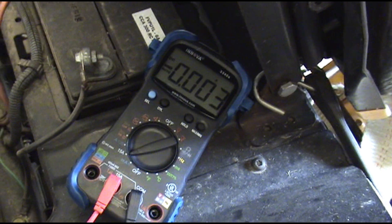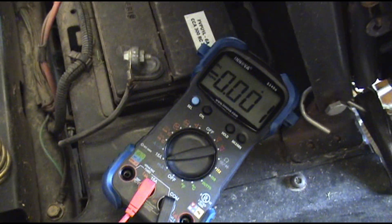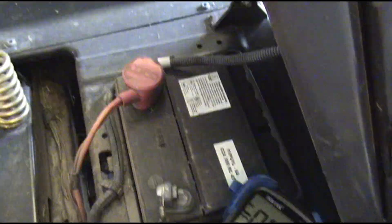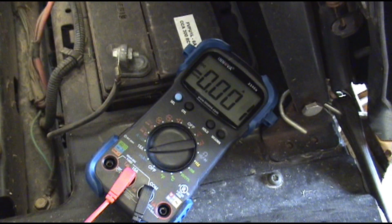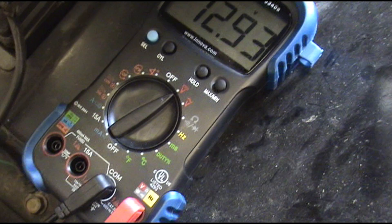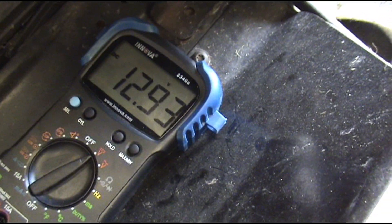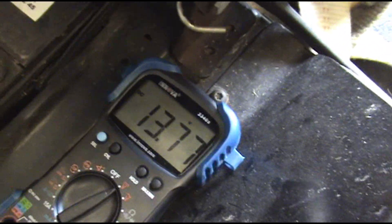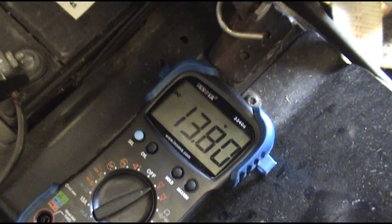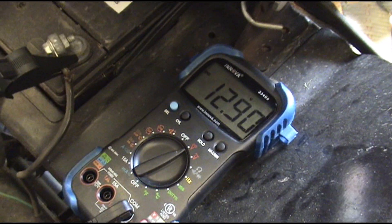That regulator and stator is working just fine — putting out plenty to the battery. This battery is charged pretty good so it's not going to ask for much. One more test on this engine: we're going to turn it to DC volts, hook it straight to the battery sitting there, and then watch what it does after it's running. We've got our meter set to DC volts looking at the battery — it's got plenty of charge. We crank it up and you can see the charging system is working perfectly on this engine.